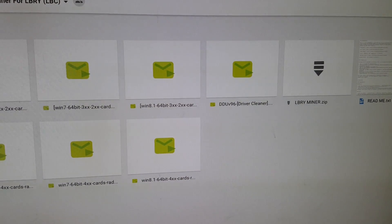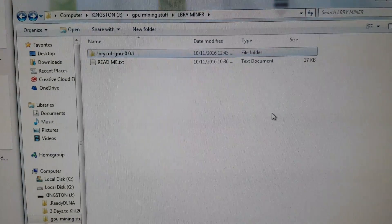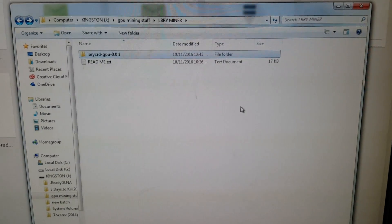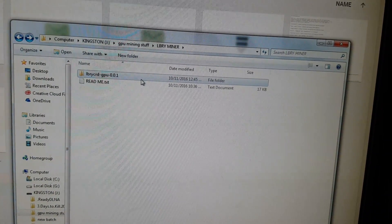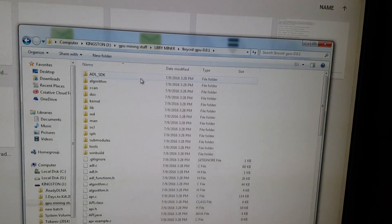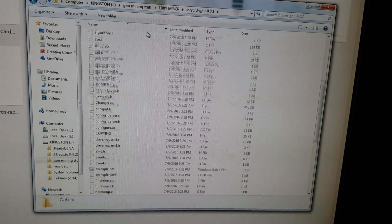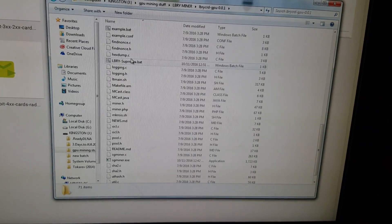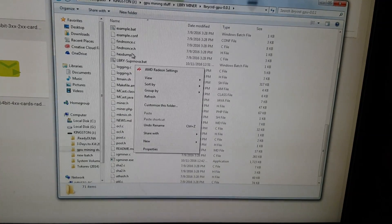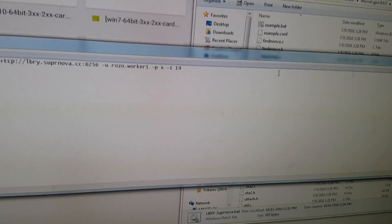Once you have everything downloaded and unzipped, open the miner folder — this is what you'll see. There are readme files telling you the details. There are a lot of files in here but don't worry about any of them; this is already all set up. We're looking for one simple file, which is the 'library-nova.bat' file. Right-click it and click Edit.